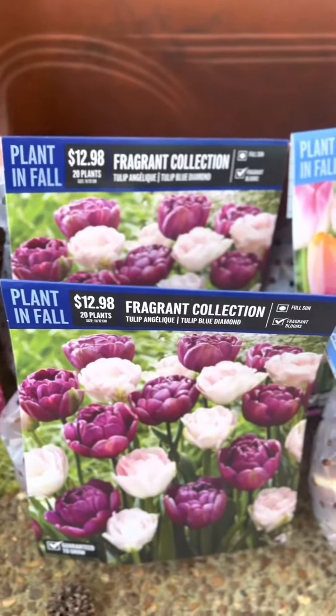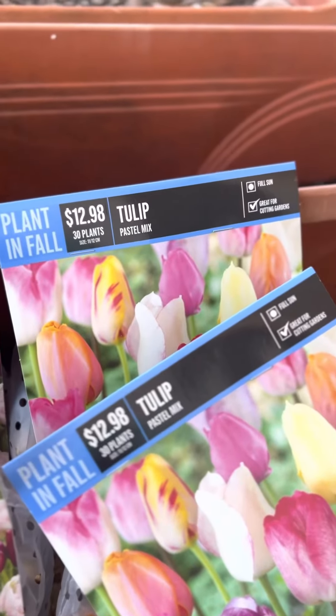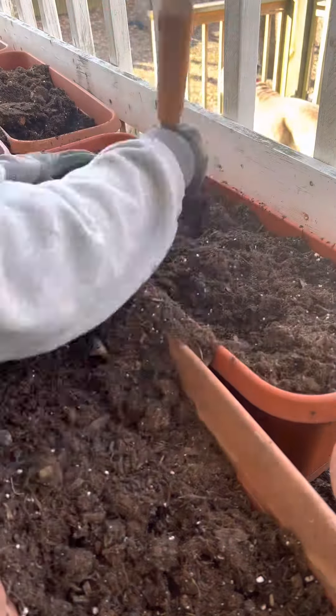Here are the different variety of tulips that I have. If you want to pause, you can see the actual names on them. I got them from Lowell's and they were half off.